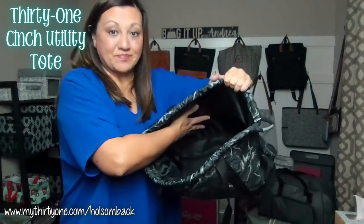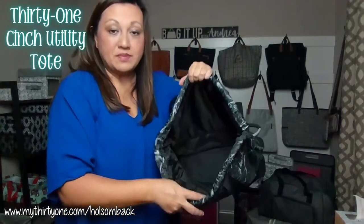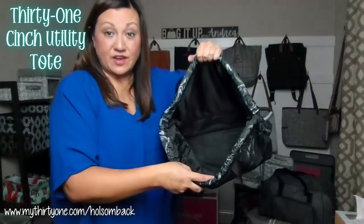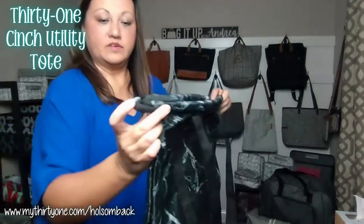You can use this as a dance bag to carry all your different dance shoes. It could be a PE bag or even an overnight bag. When you've got all your items in there...